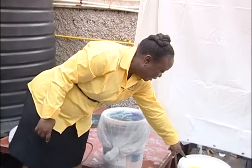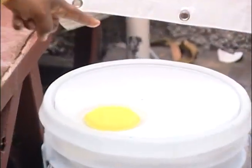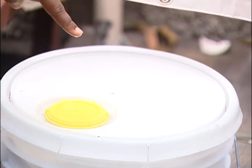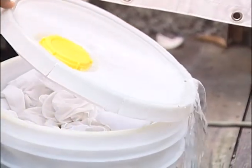We have a similar one right here. There's water on the top of this container and the Aedes aegypti mosquito will breed in it. Once the water begins to evaporate and she has a space to lay her eggs, she will lay her eggs and this will then become a breeding site.